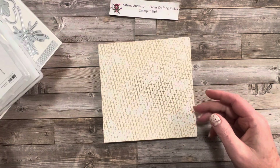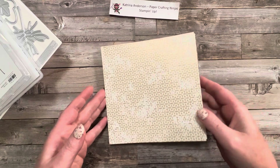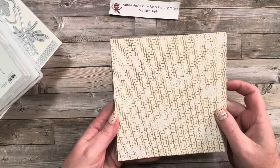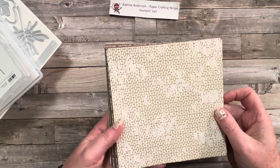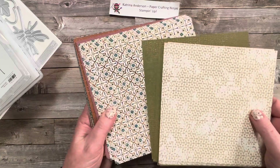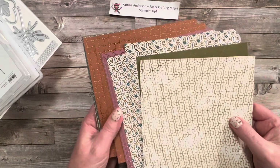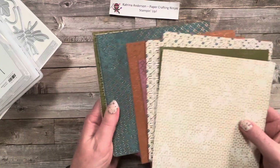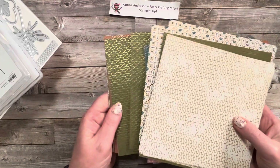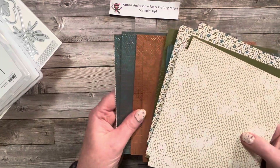I think the most beautiful paper is in this set, with the All About Autumn 6x6 Specialty Designer Paper. You can see on one side it's got some copper foil embedded in all this paper. There are 48 sheets in total.